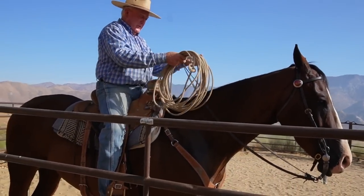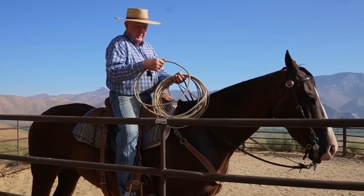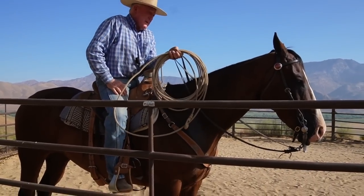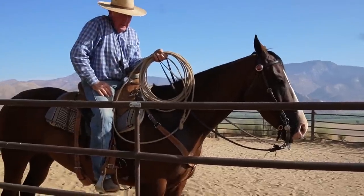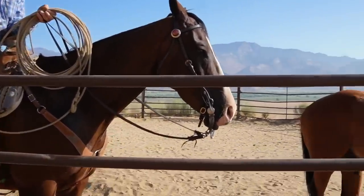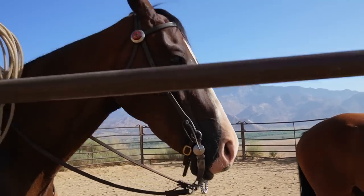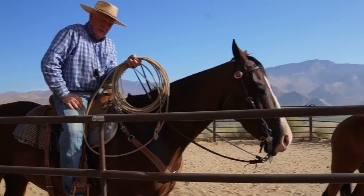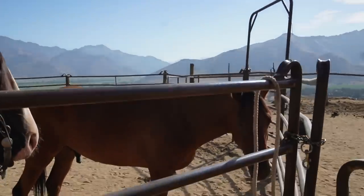Hi folks, well here we are again — it's been a while, I know, but that's just the way it goes. Today I want to show you this four-year-old bay gelding — we got him in the western bit now. I want to touch on the bit and how it works, but the point is I just want to rope this little bay horse and show you that it would make a great project for somebody that wants a horse that's not going to slap you on top of the head.